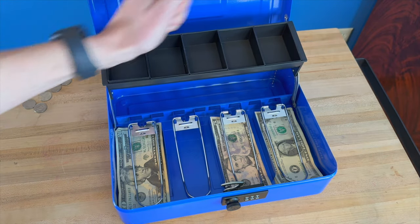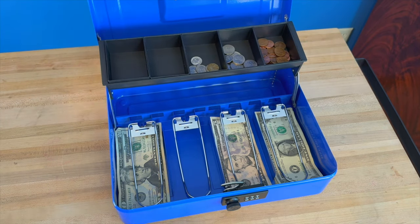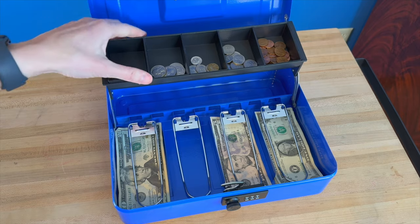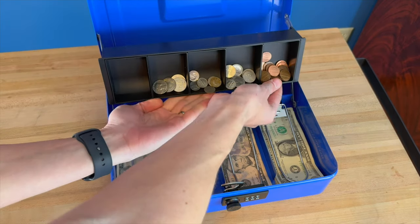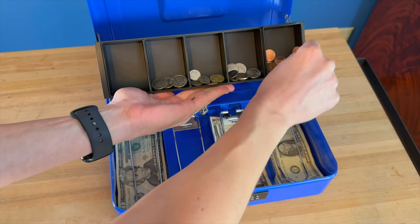Then on the top, you just put in your change. And whenever you want to get your money out, you can either rotate this and then just dump it all out, or you can individually take out your little containers.